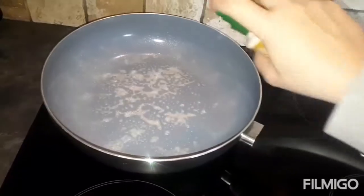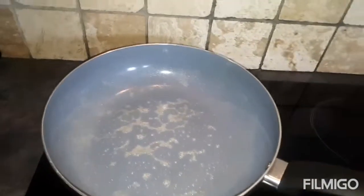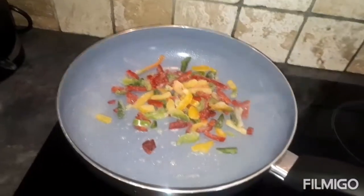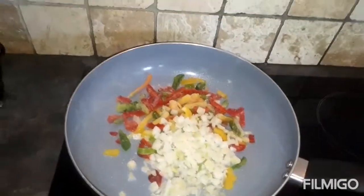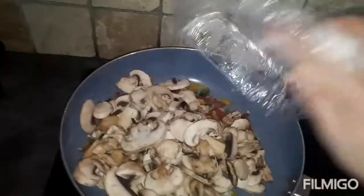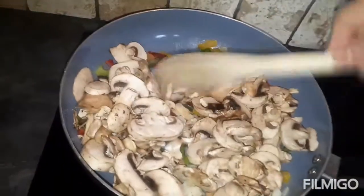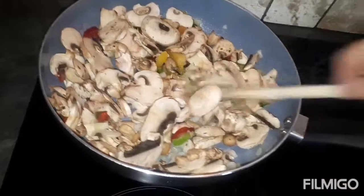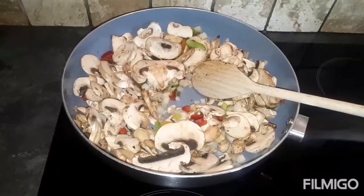I've got it on a high heat to start off with, and then once everything's in and cooked you just let it simmer. I'm just going to add all the vegetables. Just let that cook down a bit and then I'll show you what I do with the mince.